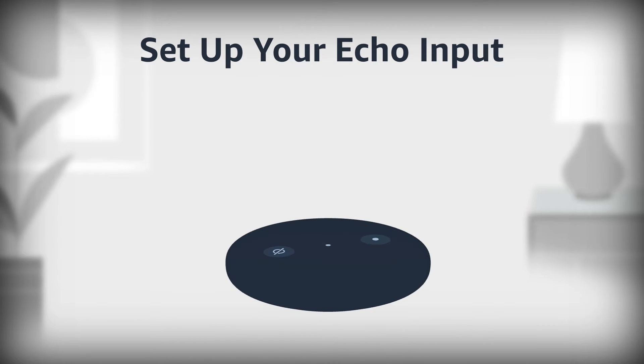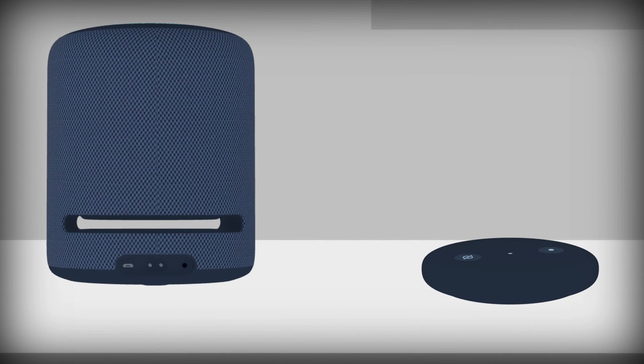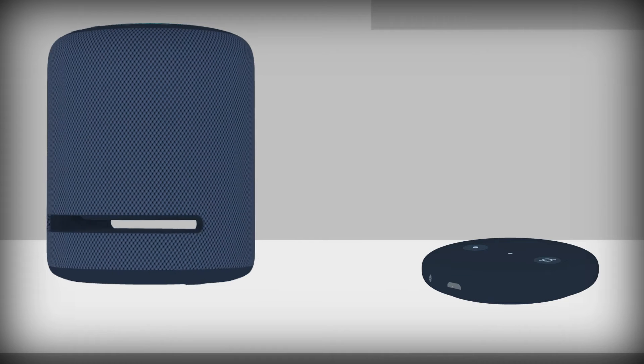Set up your Echo Input. If your speaker has an AUX input, plug the cable into Echo Input first and then into your speaker. For best results, choose a speaker that's compatible with Echo Input.